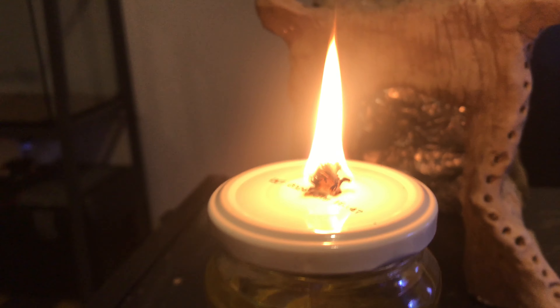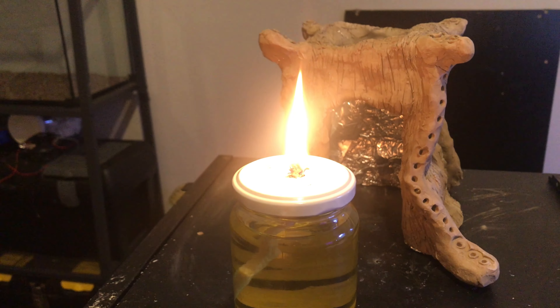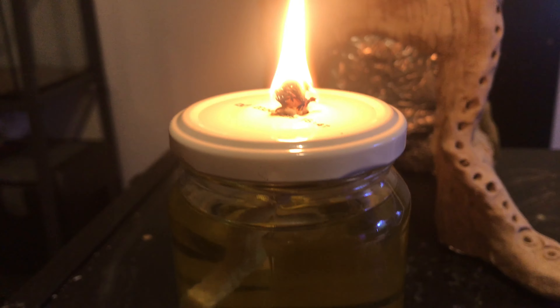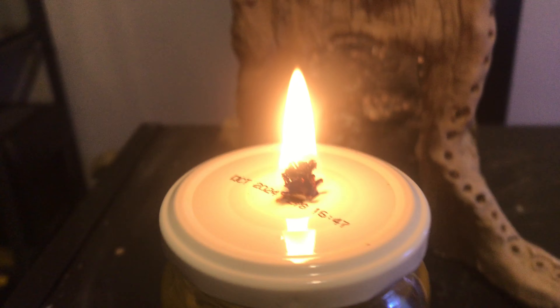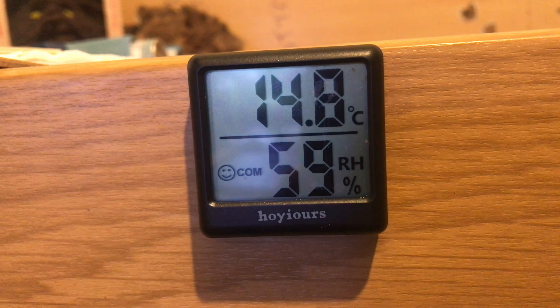Quite a big flame — producing some heat. I'll check it's all safe. Five minutes later, still doing okay.